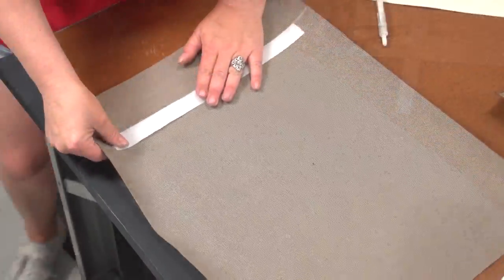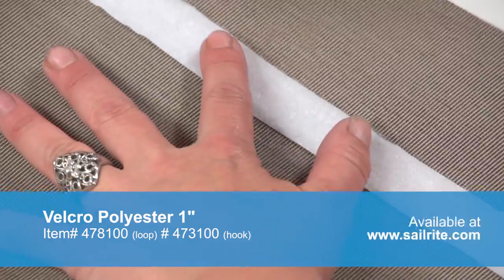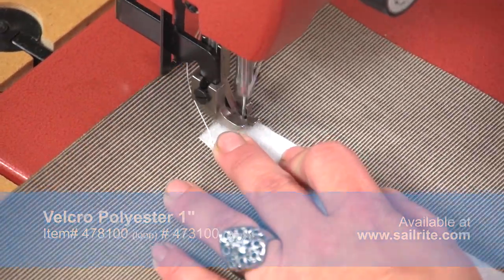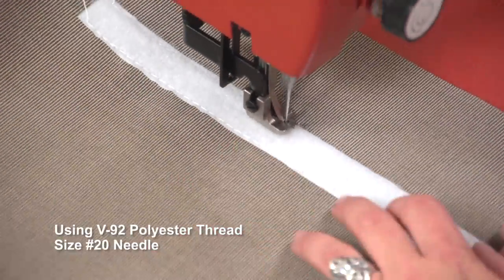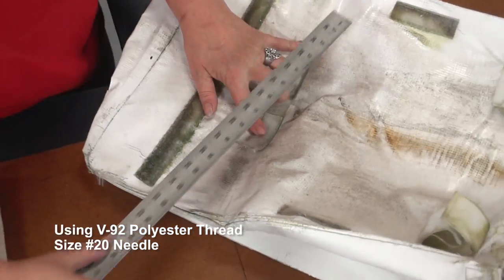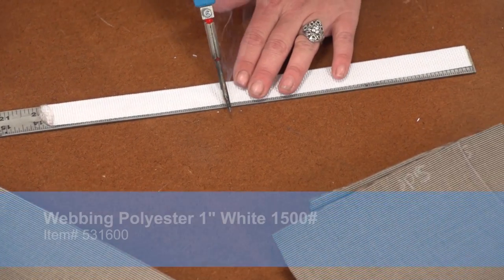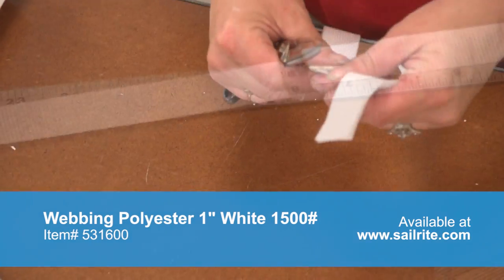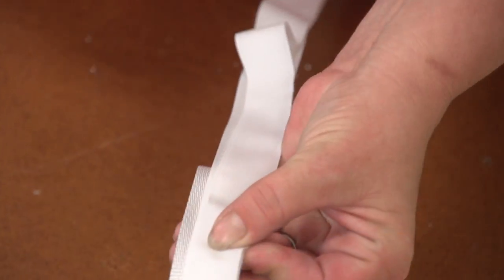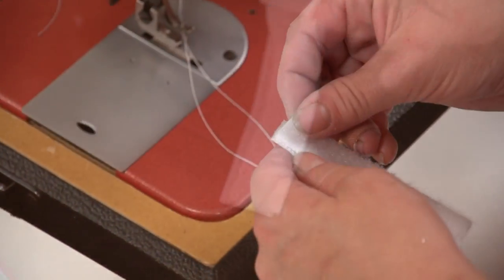Angela has marked that same distance plus the half inch for seam allowance to indicate where this Velcro strip will go. After that's done she will sew down both long edges of the Velcro to secure it to the back panel. To attach the cover to the lifelines, stanchion pole, or rail we will use webbing with Velcro sewn onto it. Measure the old webbing for size and then cut it with a hot knife to keep the edges from unraveling. Then cut the hook and loop Velcro to size. If you would like to change the fastening method feel free to use your own type of fasteners.